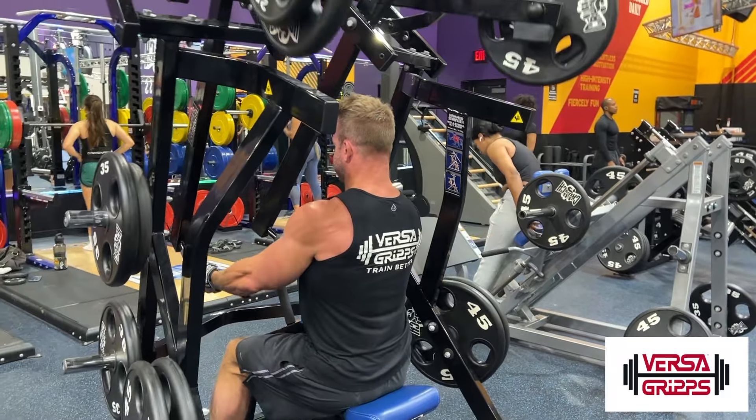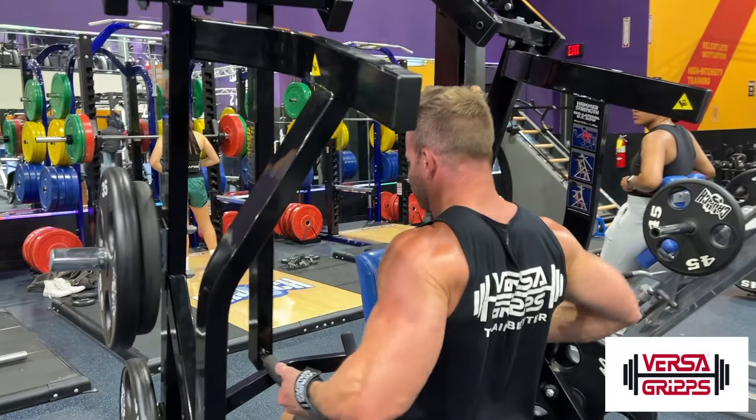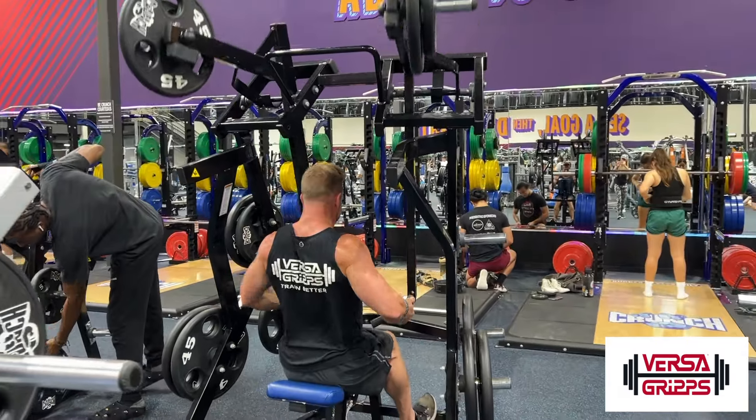The big thing on this exercise: you want to make sure you're focusing on mind-muscle connection. You want to know where you're supposed to feel that exercise, so really make sure you're feeling it in those lat muscles the full way through.